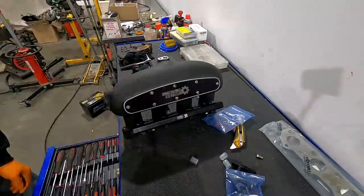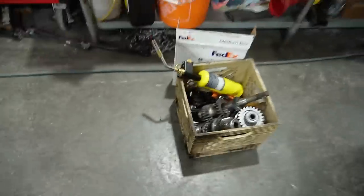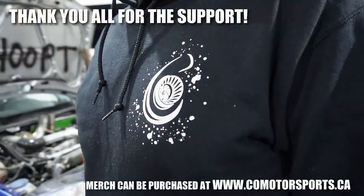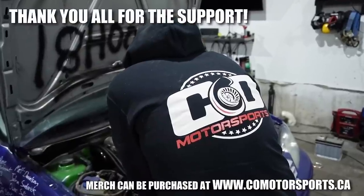The transmission for this thing is all apart — basically a transmission in a milk crate. We'll probably end this video here and give you more detailed information about the transmission, the gear set, and what we're going to do to the case in the next video. For anybody who has any questions or comments, especially all the new subscribers to the channel about this build, be sure to ask them below. Don't forget to like and subscribe.